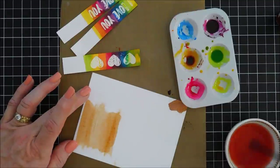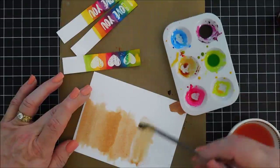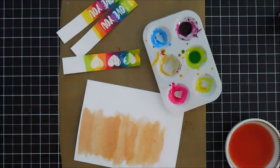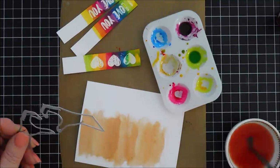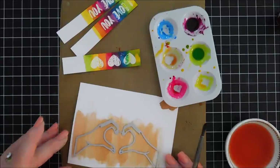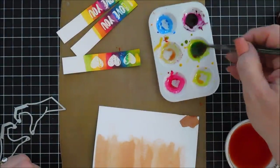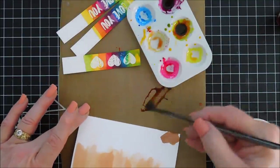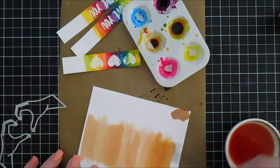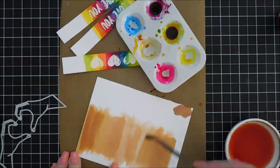I'm adding water to the brown to thin it a bit, then inking up the lower half of the card stock. The paper absorbs really fast so work quickly with swishy lines. It looks like we're running low on ink so I'll create a little more — adding some purple to green to create a darker brown, which will work. Adding water and then a little shading on the ends. Skin tone is the limit — that's the nice thing about these colors.